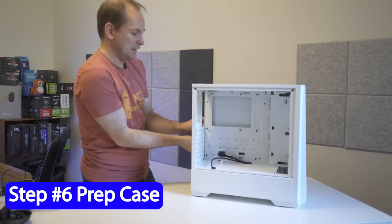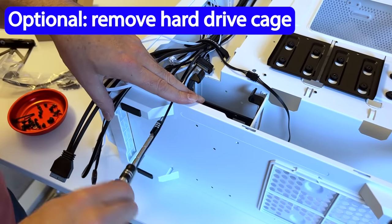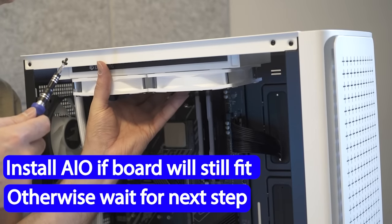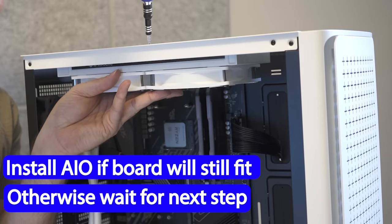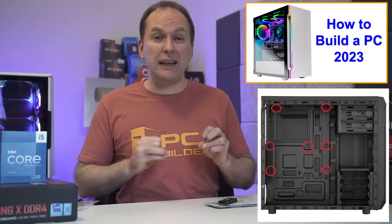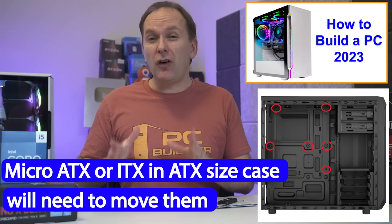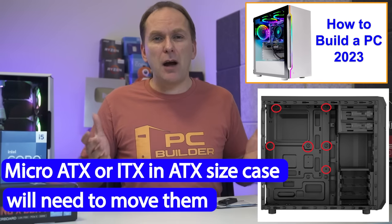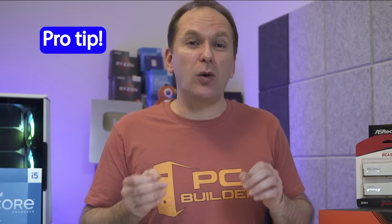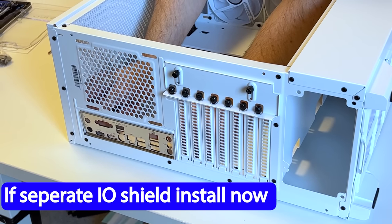Now move to prep the case. Start by taking off both side panels — this is the choose-your-own-adventure part where you'd do any fan installs or swaps. If you aren't using a hard drive, consider removing the hard drive cage if there's a PSU shroud; if it's a cheaper case with no PSU shroud, leave it in to hide cables. Make sure the motherboard standoffs are screwed into the right place. Most ATX cases come with them pre-installed for a full-size ATX board; if using micro ATX or ITX, follow instructions to move them — small pliers can help here. If your motherboard came with a separate IO shield, attach it to the case from the inside, pushing toward the outside until fully in place, oriented the right way.